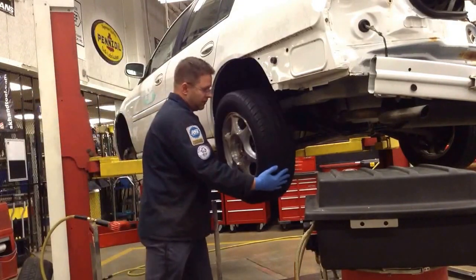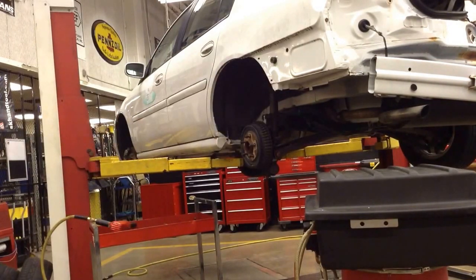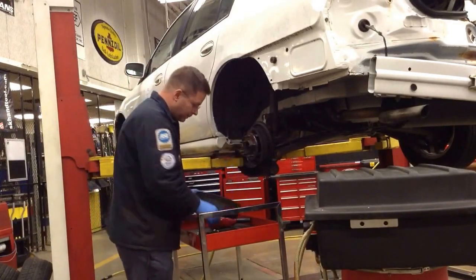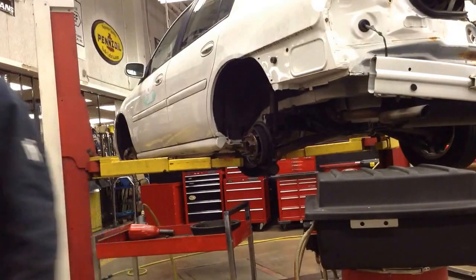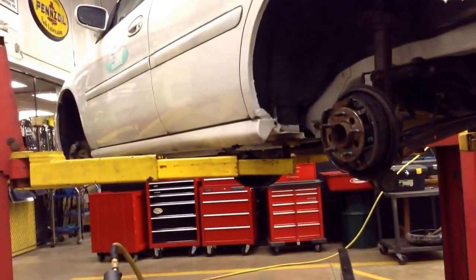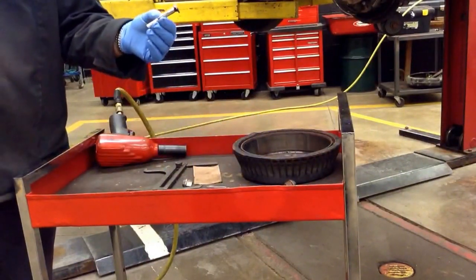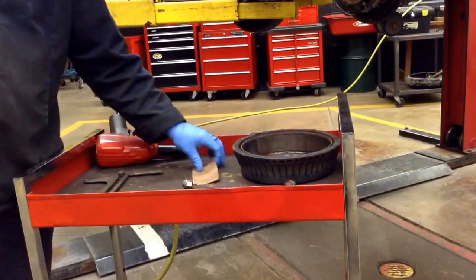We'll start by removing the rear wheel. I have a couple of tools set out here that we're going to need to perform our rear brake cleaning and adjustment. We'll go over those real quick. You're going to need your brake adjustment spoon. I use a Trek F gauge for measuring how much brake lining is left, our brake adjustment caliper, and some sandpaper.